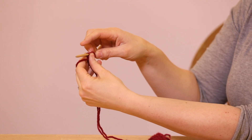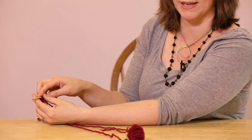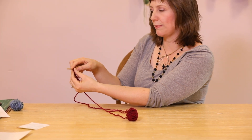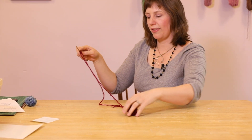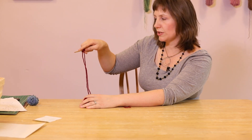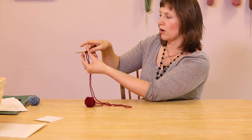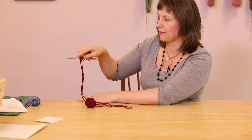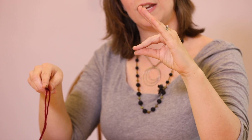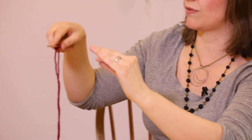Now some of you have learned a different verse for this skill. It's the exact same kind of casting on but you've heard me tell it a little bit differently. So holding the needle with the casting on in my right hand, with my left hand I've got the bird — this is the mama bird, here's my beak and here's my wing. So here's how we do the same casting on with this verse.